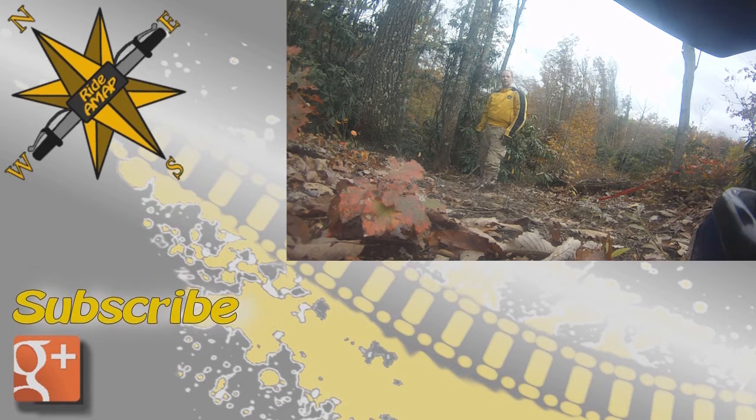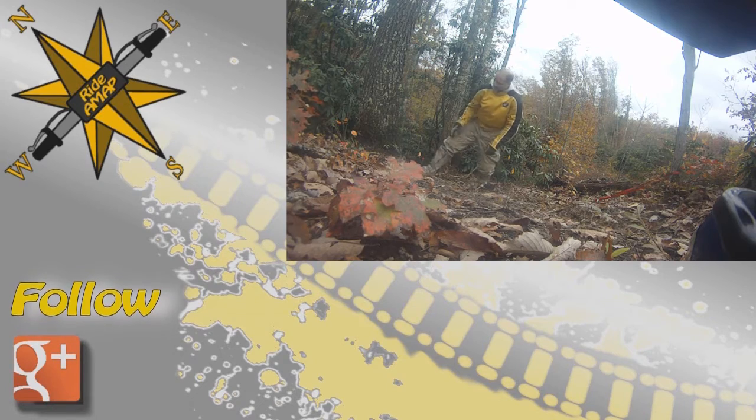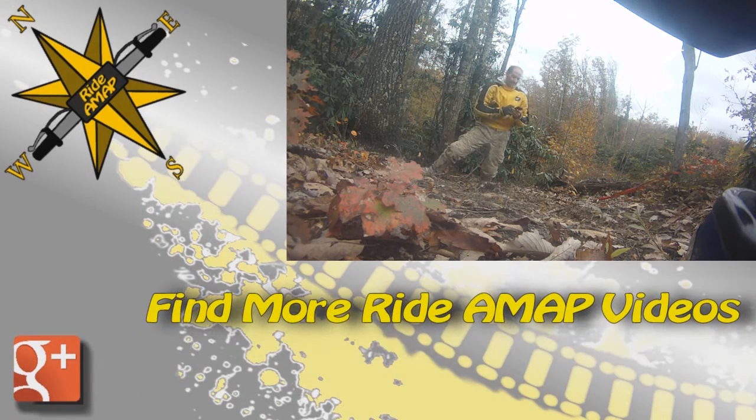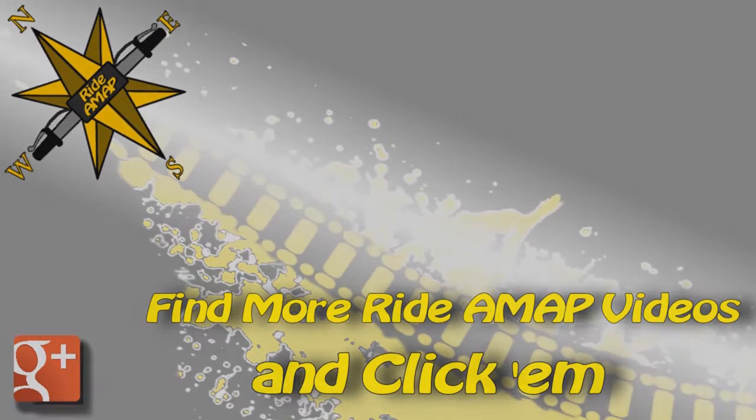Whew, who needs a gym membership? We're done. Now it's clean up time.